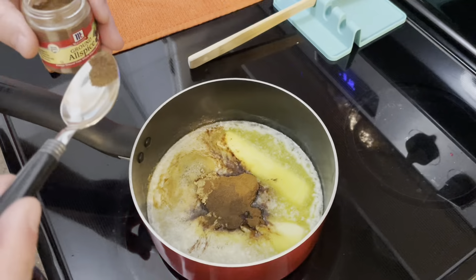Then take off the heat. In a separate bowl, I need 4 eggs, 1 and a half cups of sugar, and 1 and a quarter teaspoon of ginger. Whisk until light and frothy.